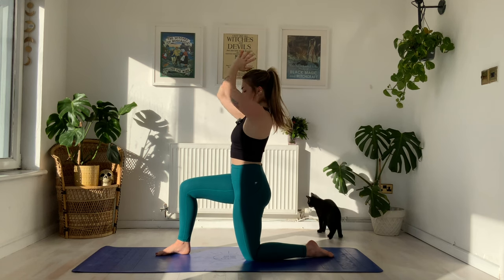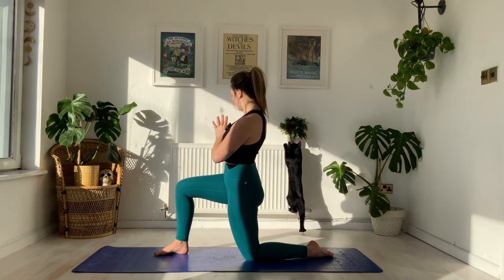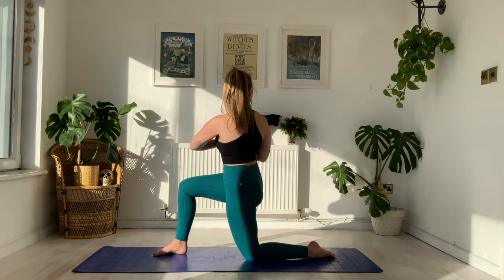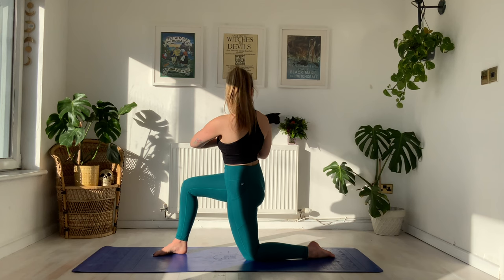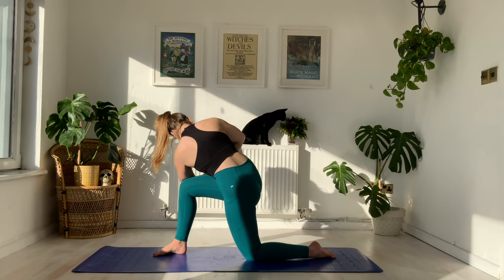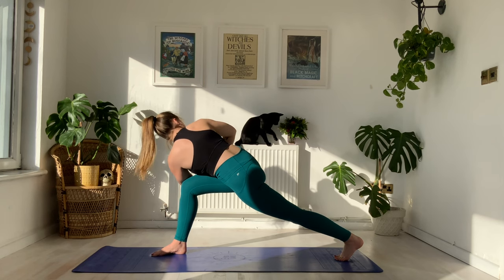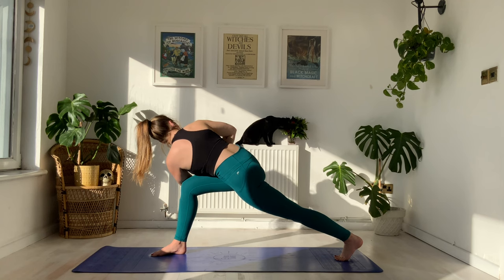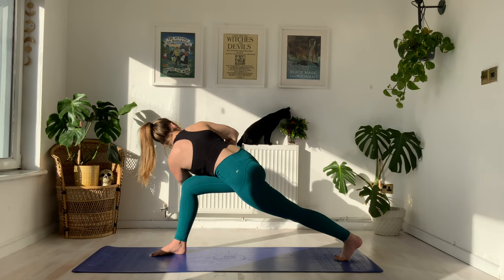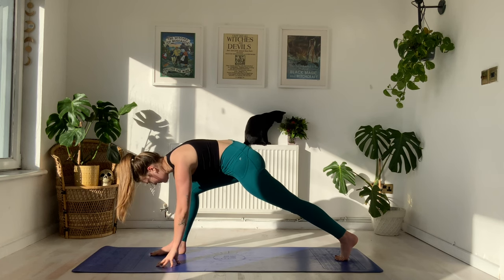Find length through the crown, then exhale hands come to heart center in prayer and we twist all the way to the right-hand side, working with that mobility. On your inhale lift that chest, on your exhale you twist. Working with the breath once more — inhale through the nose, exhale left elbow comes to hook the right knee and find your way into that prayer twist. Push into the elbows to go a little deeper. You might choose to stay here or tuck the back toes, push into the heel and lift all the way up. Holding for five breaths: five, four, three, two, one.